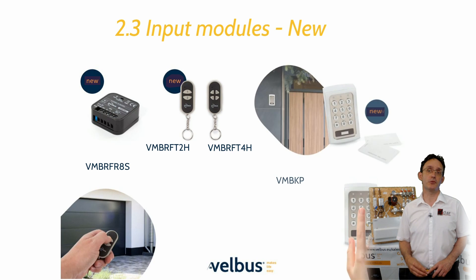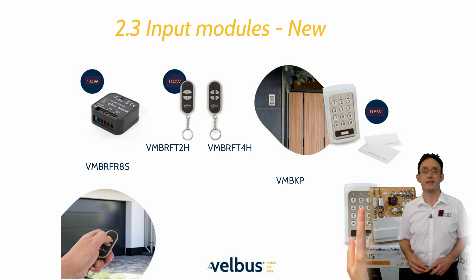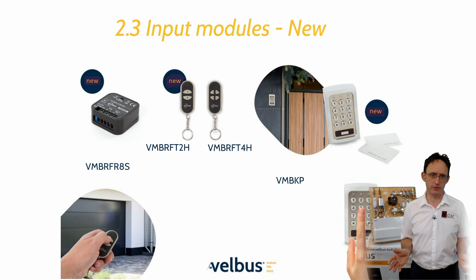Other user input devices are the handheld RF key fobs and door entry unit. The key fobs are available in two or four button formats and can be configured with all the same system actions as any other Velvus input device.